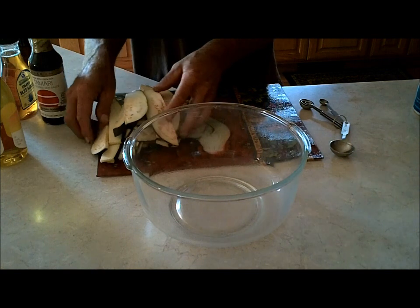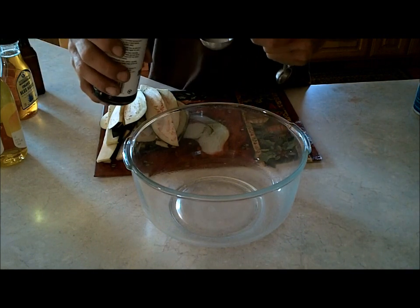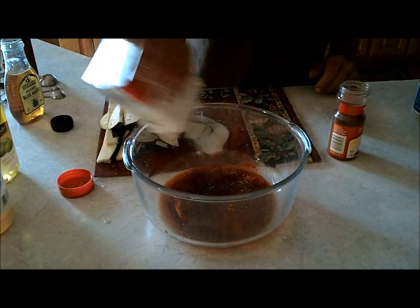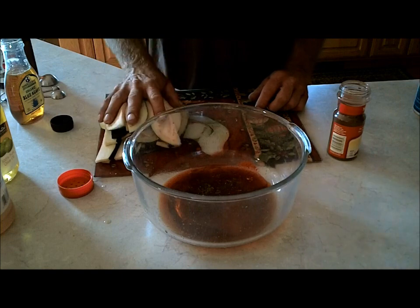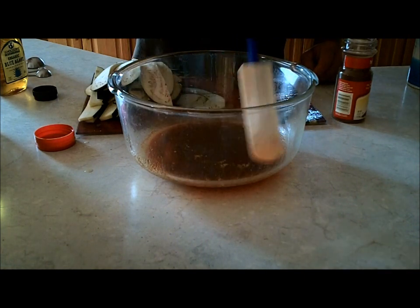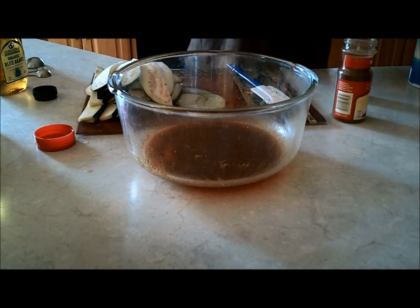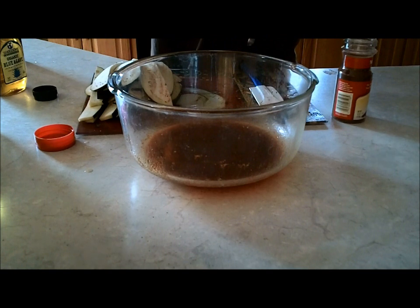Our eggplant is sliced and already starting to change color, so let's get our marinade started. I need two tablespoons of tamari and black pepper to taste — I don't know how much I want so we'll just throw some in. I mixed this up and tasted it. A lot of the other recipes had sea salt in them and said this would be really salty, which was what made it really good. This is not salty at all, and the dehydrator isn't going to make it salty, so I'm going to go ahead and add a teaspoon of sea salt.